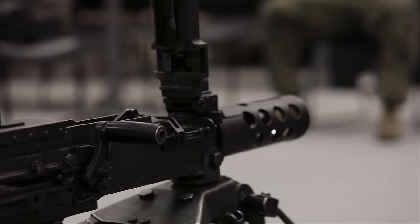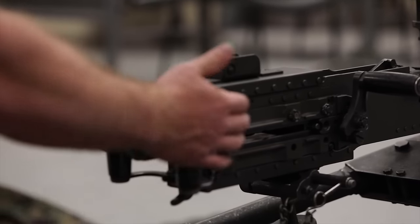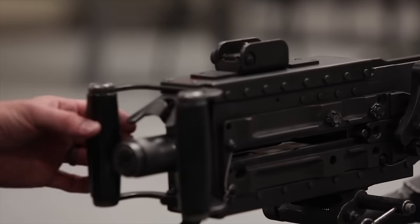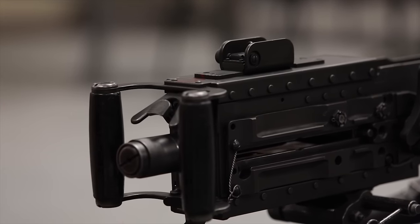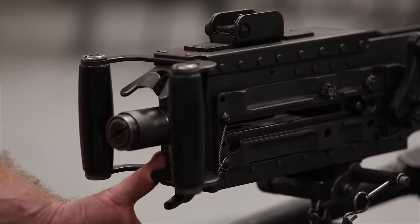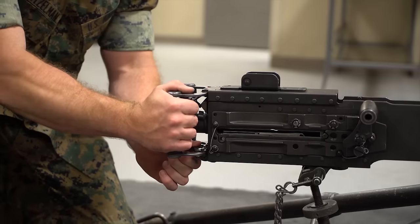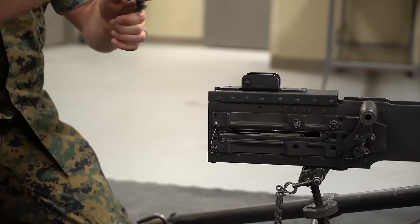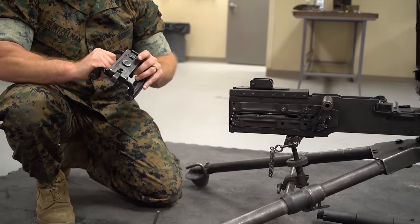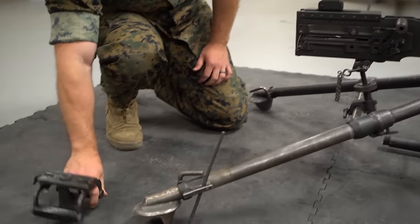Now that the weapon is cleared and the barrel is off, we can pull the operating group out. The piece with the grips and trigger is called the back plate. At the bottom of the back plate there's a latch and a latch lock — pull out on the latch lock and pull up on the latch, then lift the back plate straight off the gun. Always set it down with the spades on the ground so you don't damage any of the springs or levers.